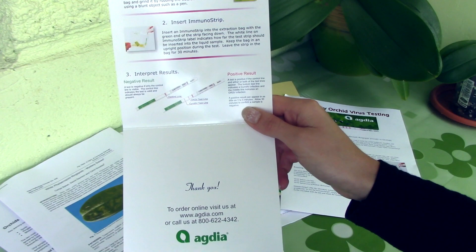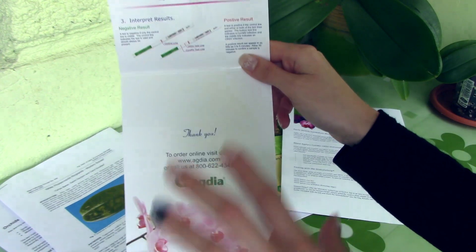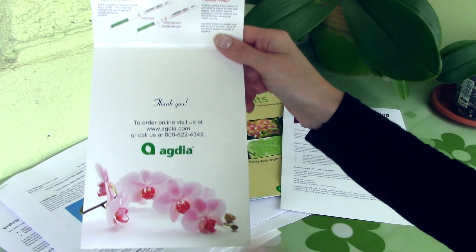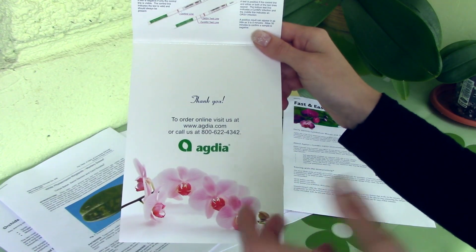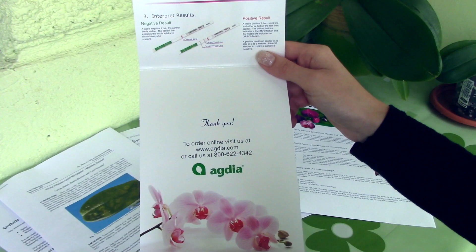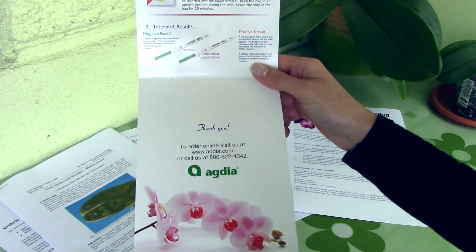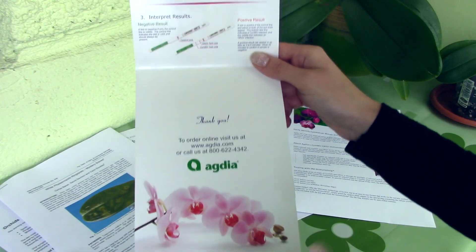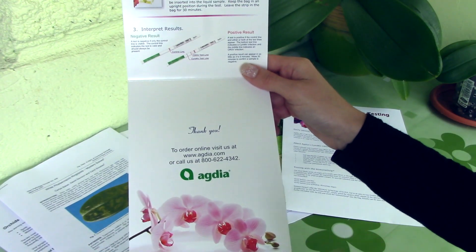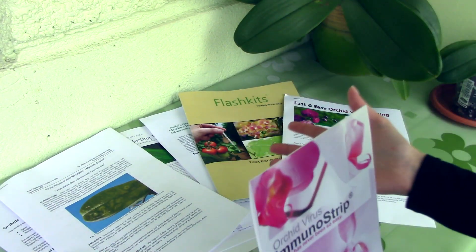If you're interested in purchasing this product, which I absolutely recommend and will buy more of, you can visit agdia.com — this is for the USA. In the description I will give you a link on how to get in touch with Agdia and get tests for Europe. There's an email address in the description for purchasing test kits. The people from Agdia are really friendly — they agreed to send me these samples and let me make this demonstration, and I'm very thankful for that. I also got to test a few of my orchids and definitely need to test more, because I'm very worried I might have other infected orchids that could cause a catastrophe in my collection. All this information will also be in the description and on their website.